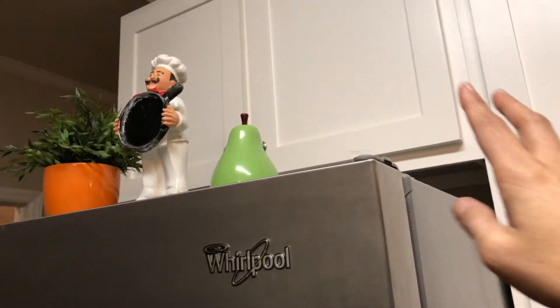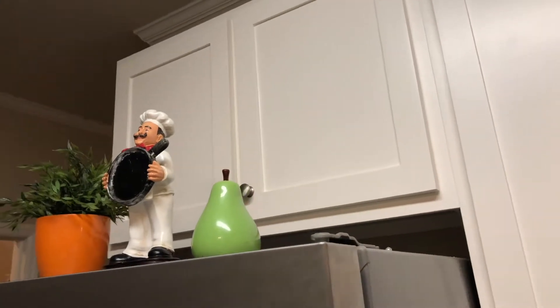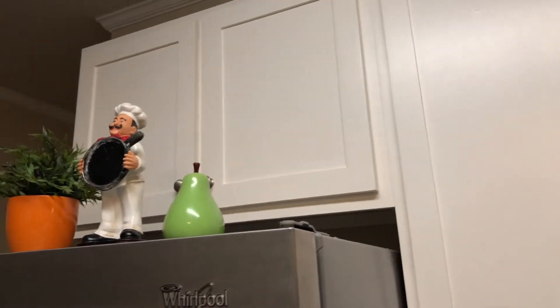The cabinet behind my fridge I left empty because I cannot reach over there. I didn't share the under-sink cabinet, but that will be in another video, so stay tuned for that. I hope you liked my kitchen cabinet organization video! If you did, please give me a thumbs up and subscribe to my channel. Thank you so much for watching, and see you next time!